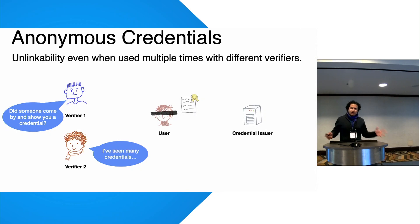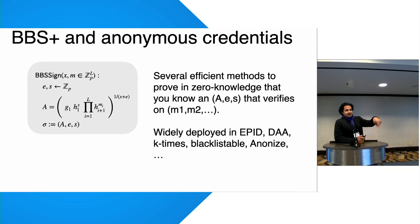An anonymous credential lets you get a credential from the issuer and then prove to another party using zero-knowledge techniques that you have a credential with certain properties — without the two verifiers being able to link you. You can also have a credential with many attributes and show only a subset. This is widely deployed in systems like EPID, which has roughly a billion customers counting all Intel processors produced since 2015, as well as DAA, k-times anonymous credentials, blacklistable credentials, etc.